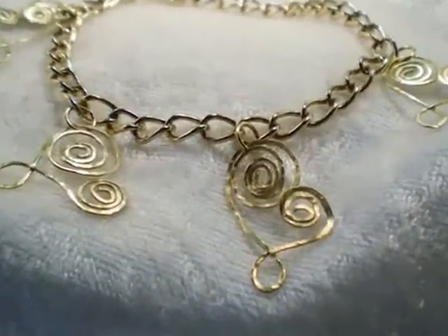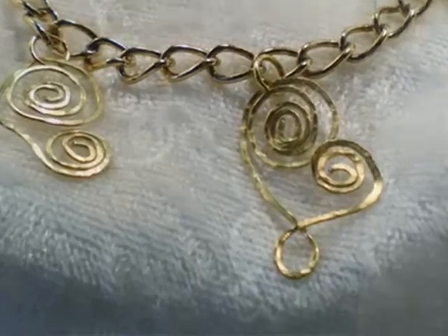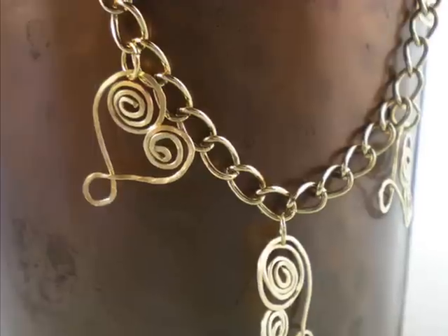Hello and welcome to another video brought to you by AllFreeJewelryMaking.com and KeepsakeCrafts.net. Today we're going to make this charm bracelet.